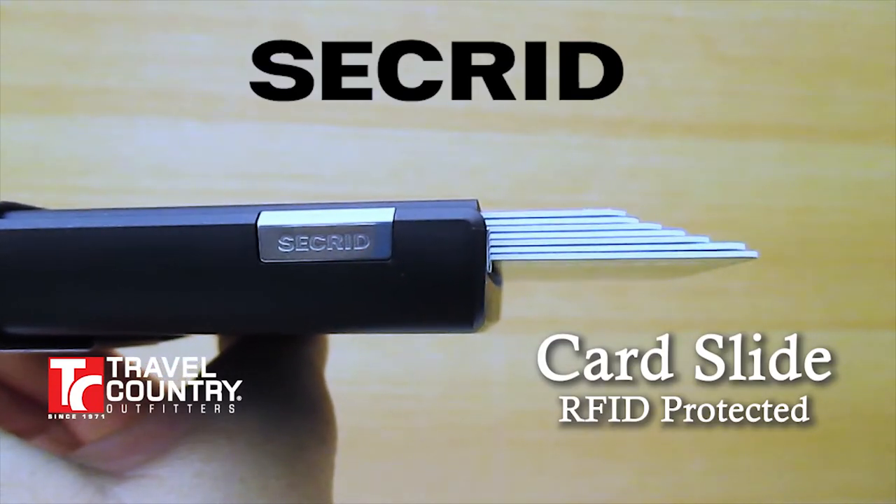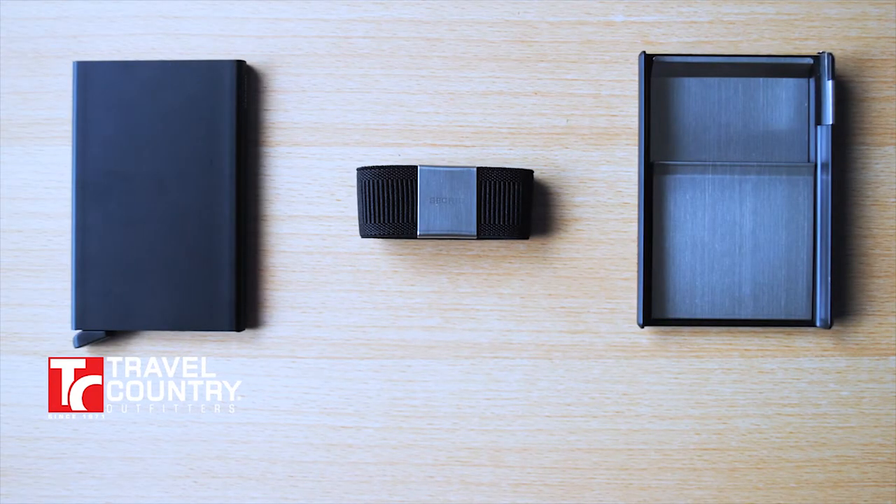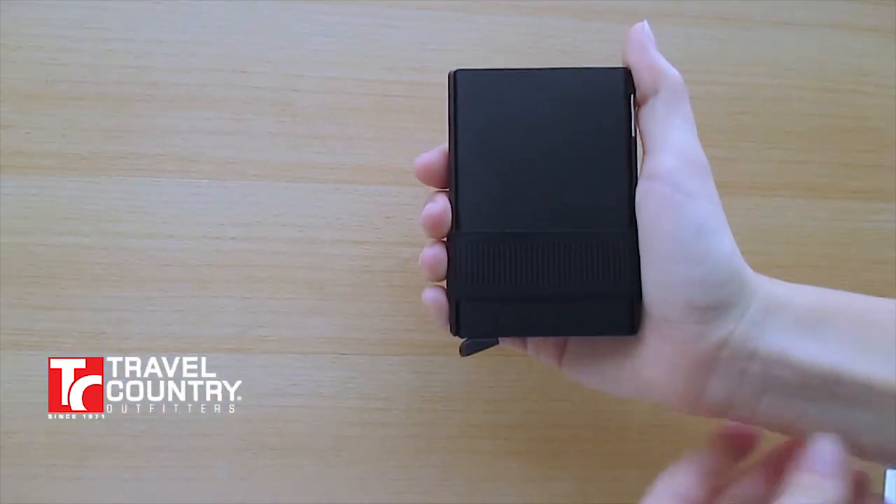The card slide by Sekrid. This wallet, designed in Holland, comes with the card protector, the money band, and the card slide.